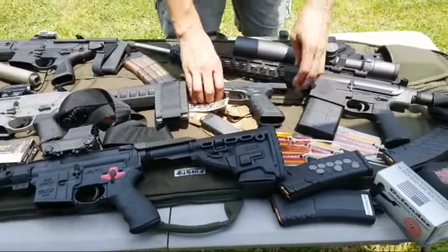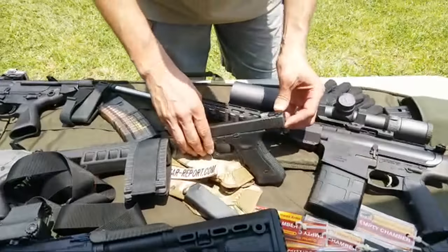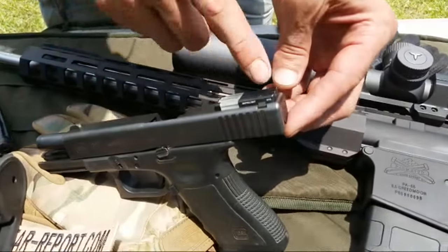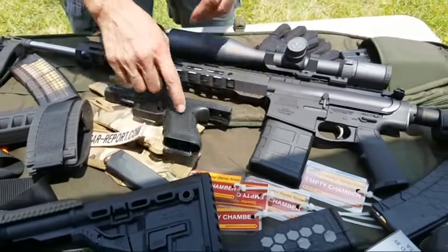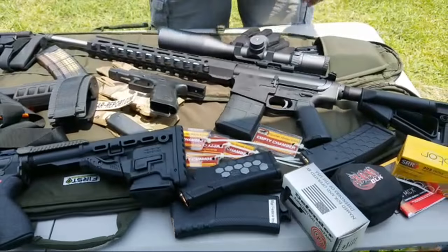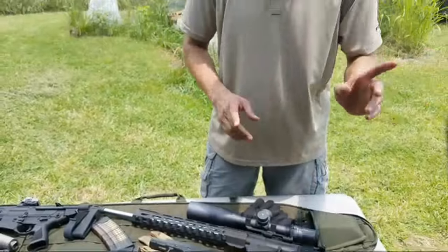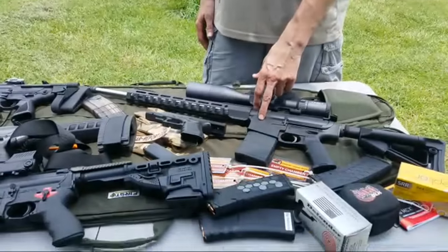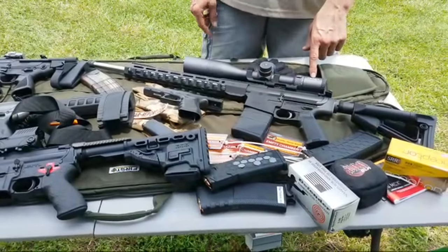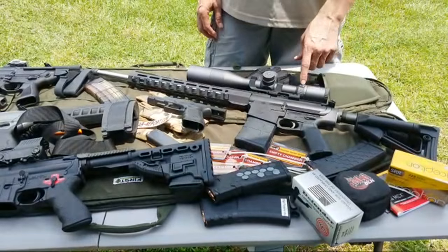On this Glock 22 we have the Meprolite FT bullseye sight — it's just the rear; the front sight is not part of this assembly. Let us know if that's something that's interesting to you. We just have this on display for you. Caleb, who you'll meet in a second, is about to review the Palmetto State Armory PA-65 with the Tracked Optics Toric 30 scope.